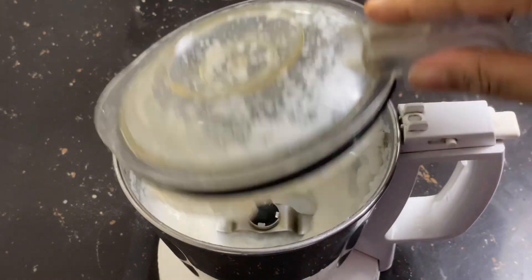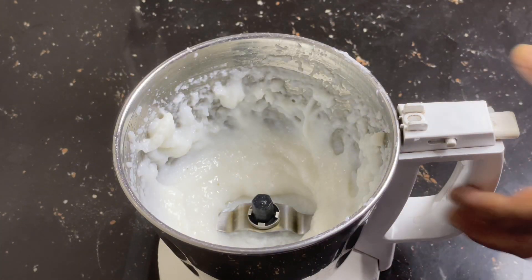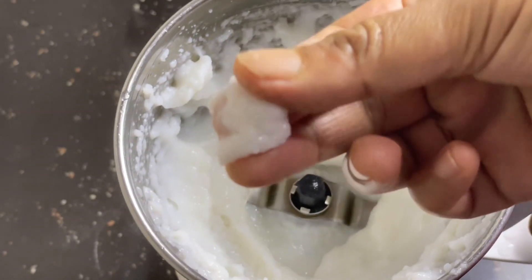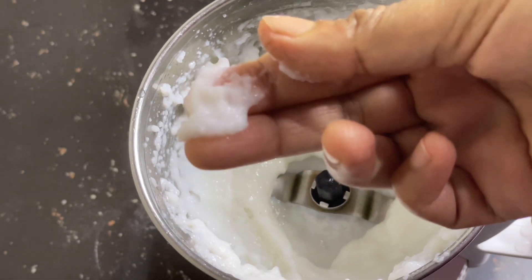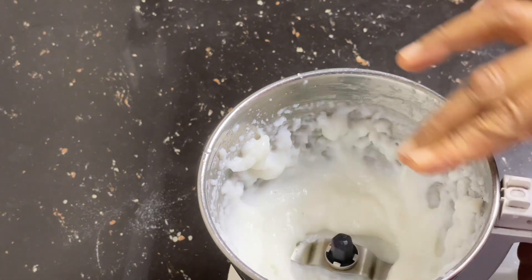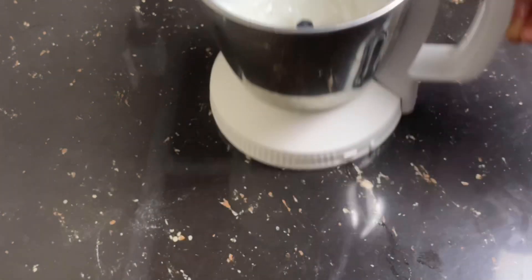After that, you can blend in with your color. You can blend in with your color, and add the powder down for this blender.